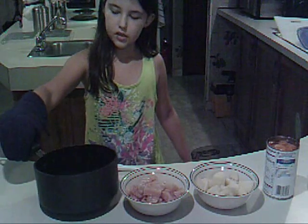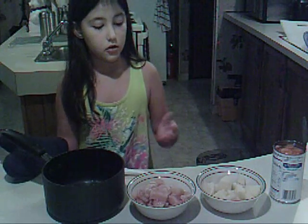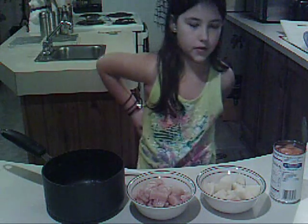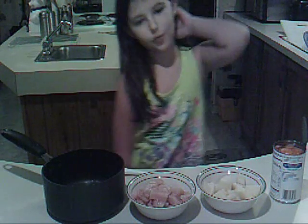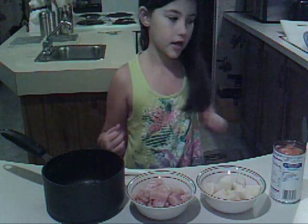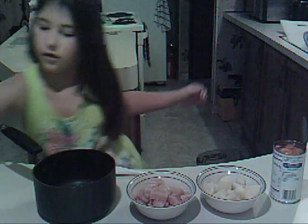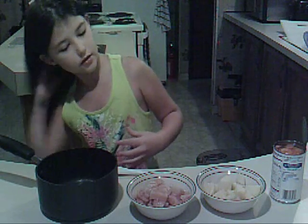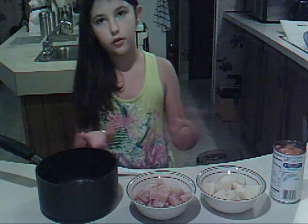Why do you need the oven mitt? Because the pan is black and it attracts heat and it is going to be very hot if we try to check on our meal. What are you going to make your solar oven out of? We're going to make it out of a car window shade, some clothespins, and a boiling bag. Why do we need a black pot? Because it attracts heat and it gets the food cooking faster.